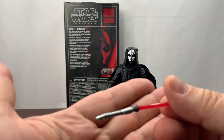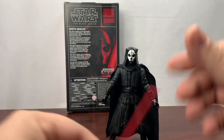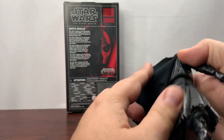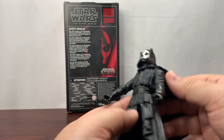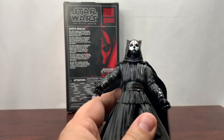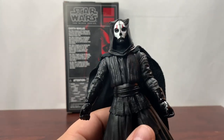One thing I don't like about it though is I can already tell we're not going to have any place to actually put the lightsaber when he's not holding it. I guess as a Sith Lord he's always going to be holding the lightsaber.